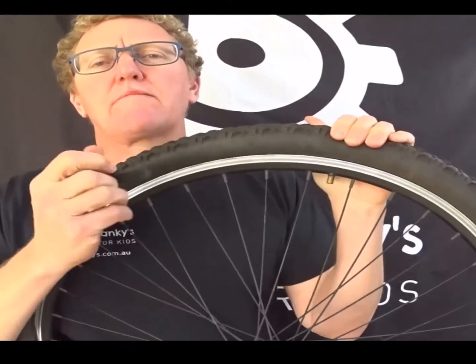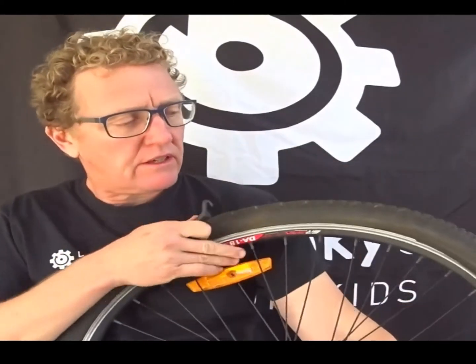Hi, Dr. Cranky is back again. Having a bit of fun today. We're going to show you what happens when you don't get your tube properly in your tyre, or you don't put the tyre properly on the rim. So here we have our tyre.